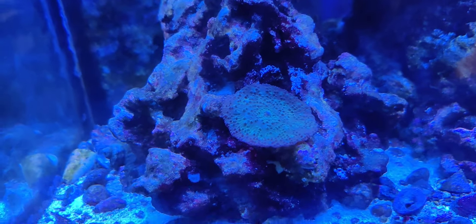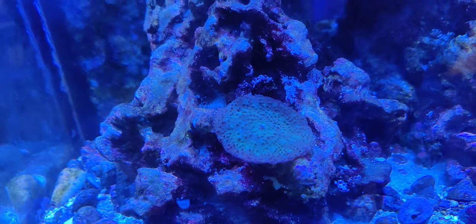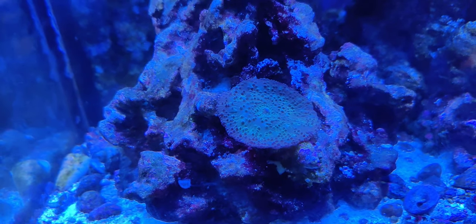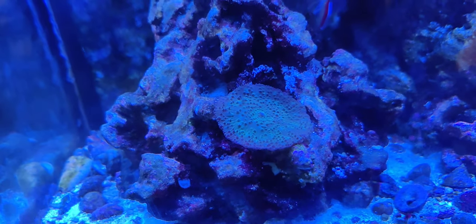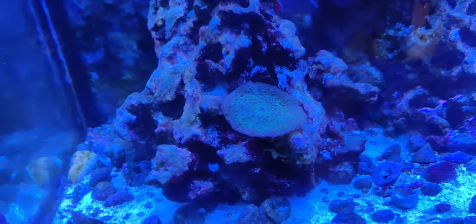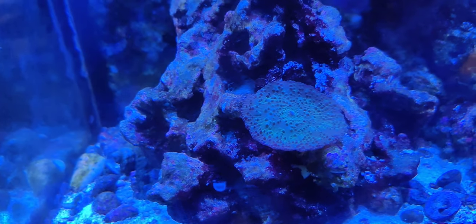We just decided to put it up here on this rockwork. We chose this because this area has been absolutely terrible for corals. We figured we'd put the one coral in there that is basically bulletproof, so of course we chose the mushroom to go down here. It's been very slow growth.